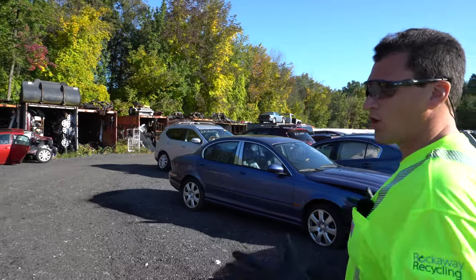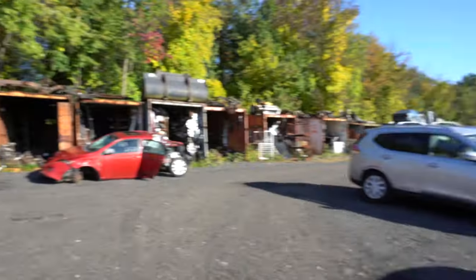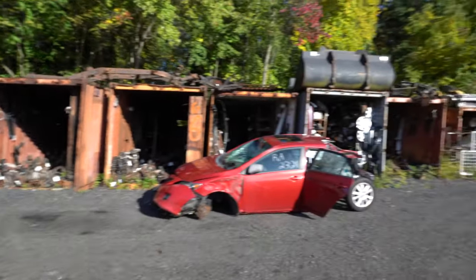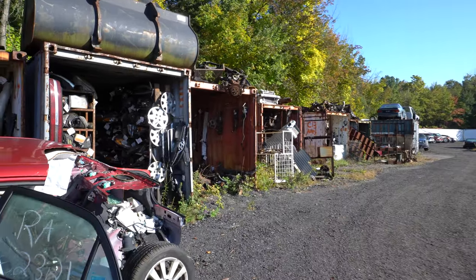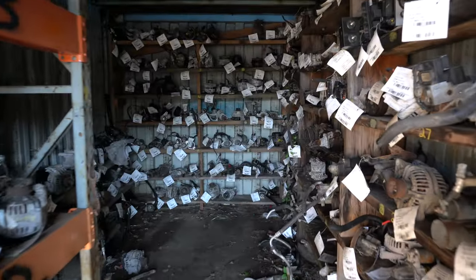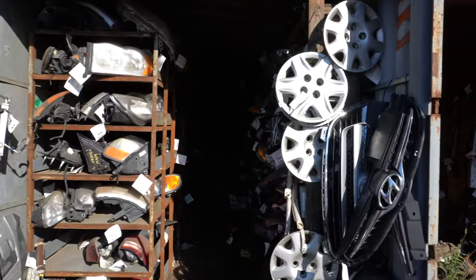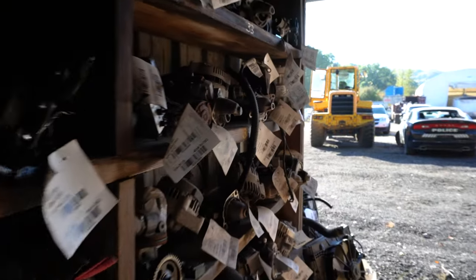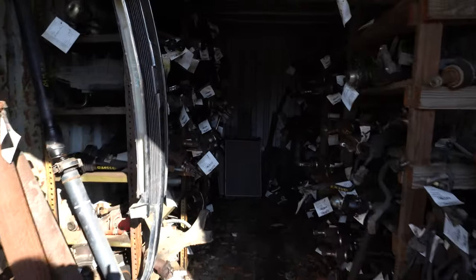Here we are inside of an auto junkyard. Now all auto junkyards are different — there are larger companies such as LKQ, there are ones that sell OEM parts. But here we see a regular everyday scrapyard. What they've done is they've taken and converted some overseas containers to have things like headlights, struts, rotors, calipers, all different types of shocks, hoods, and many of them have things properly labeled.